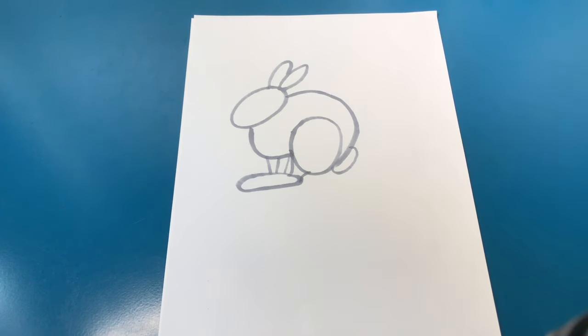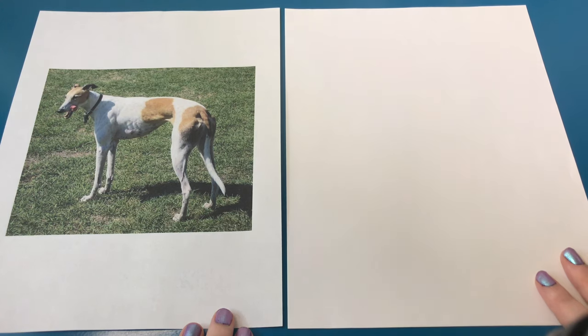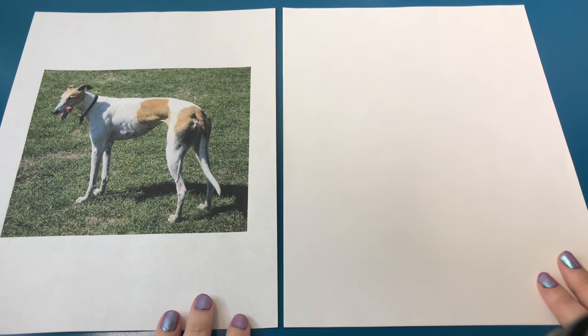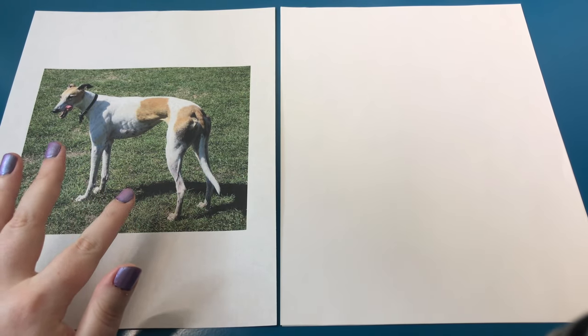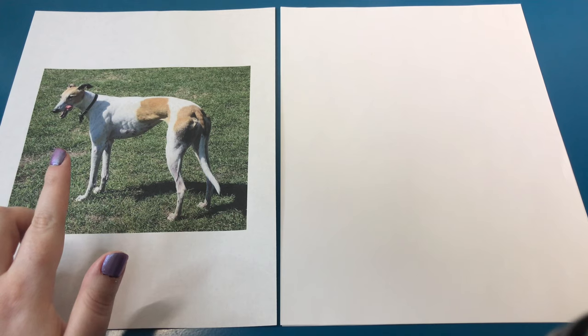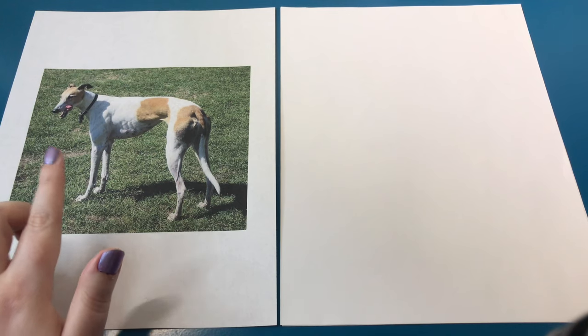By the way, the rabbit photo and the next photo both came from Wikimedia, which is a great place to find free reference images with no copyright issues. For the next example, we're going to do something a little more difficult — a greyhound. Everyone loves dogs, and a lot of people want to draw dogs. So this is a good opportunity to show you how I'd approach drawing a dog. This dog has a lot more parts than the rabbit did, but I always like to start at the head because I find that's the easiest place to start.